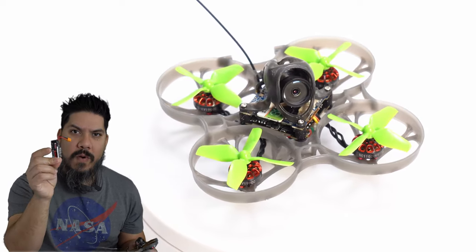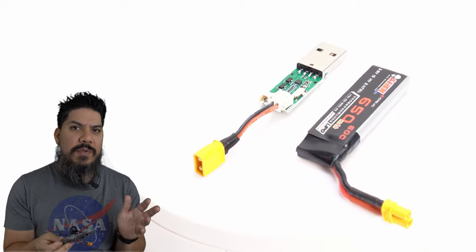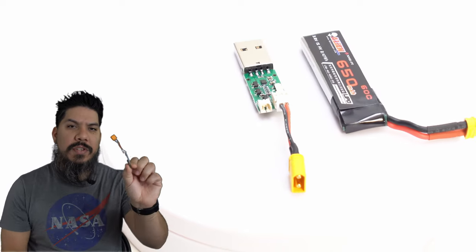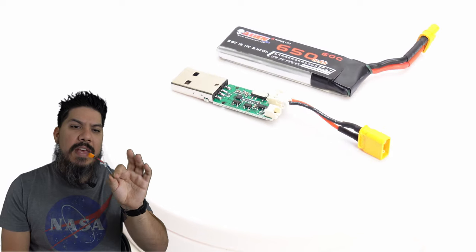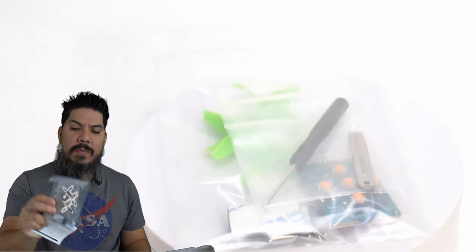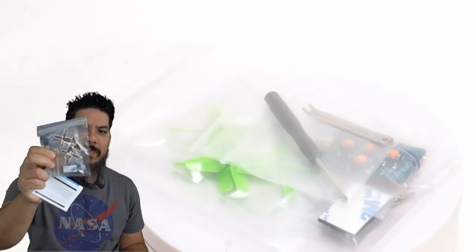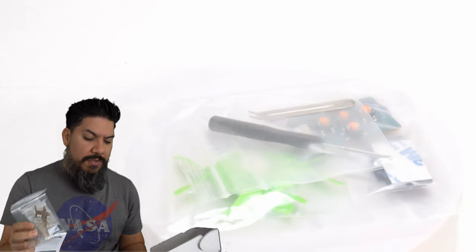It actually comes with four of these little batteries — that's unheard of. So you do get something for your money. Look at this nice little one-cell charger. How do you charge it? There's no balance connector — they've omitted that from the battery, but they have this little adapter so that you can charge it via USB. You don't even need a hobby charger for this. In the box you'll find some tools, a prop remover, a little screwdriver, a spare set of props, and some extra little screws and things.